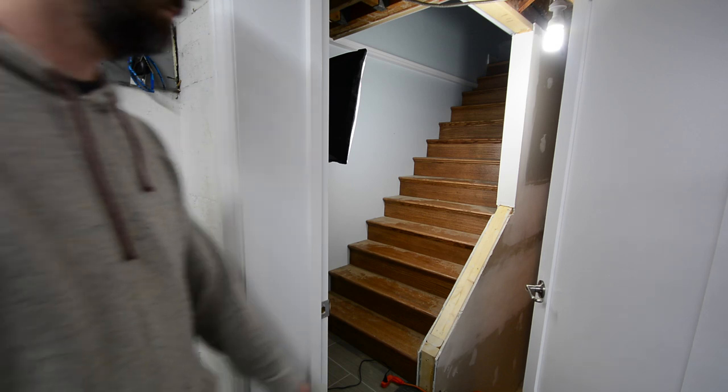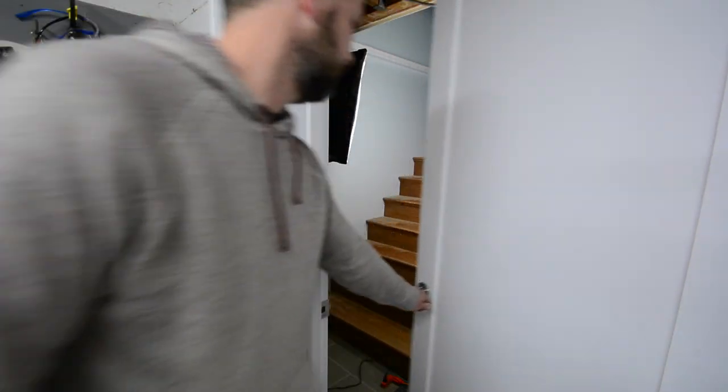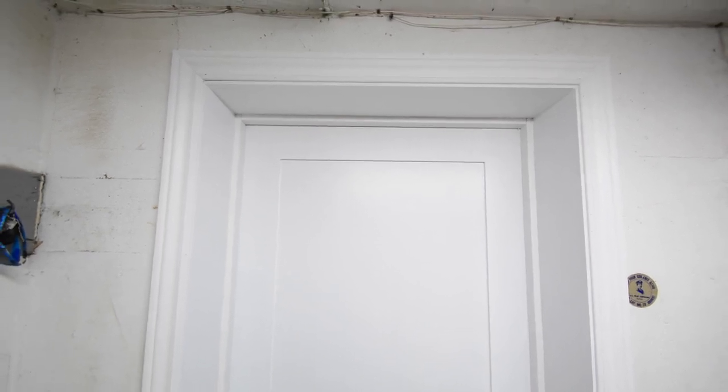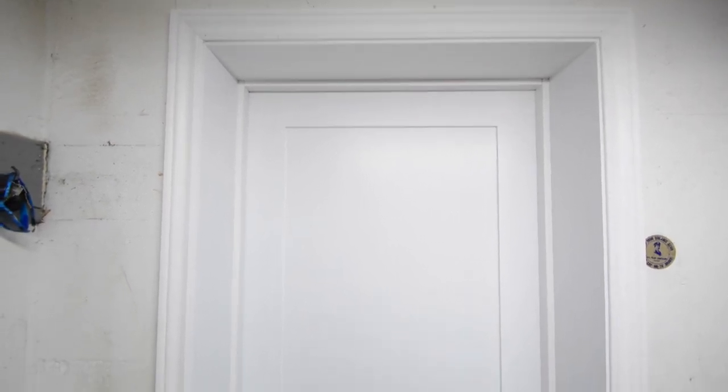Notice all the dust on those stairs? Hopefully this door is going to solve that problem. All in all, I'm really happy with the way this turned out and I think it's a really good alternative to buying a solid core door. If you like this project, please give me a thumbs up. I'm Ryan Nodwell — thanks for watching. I'll see you in the next video.